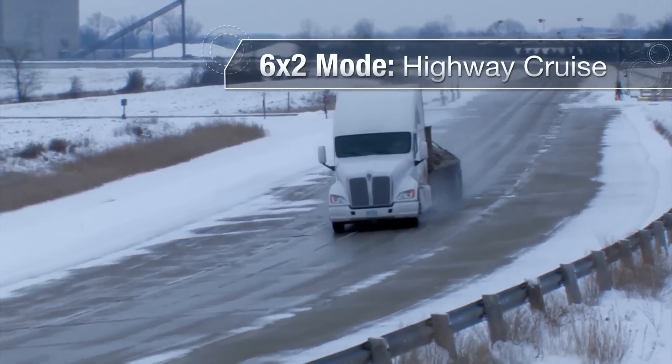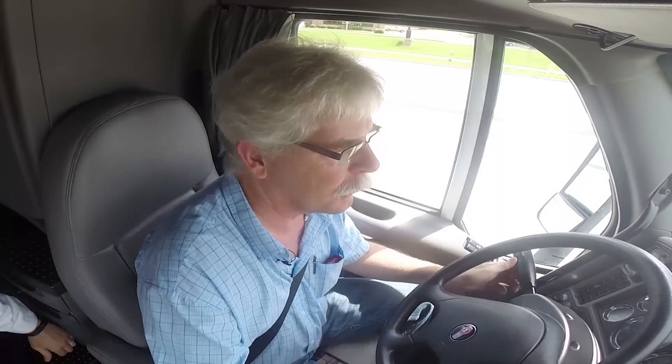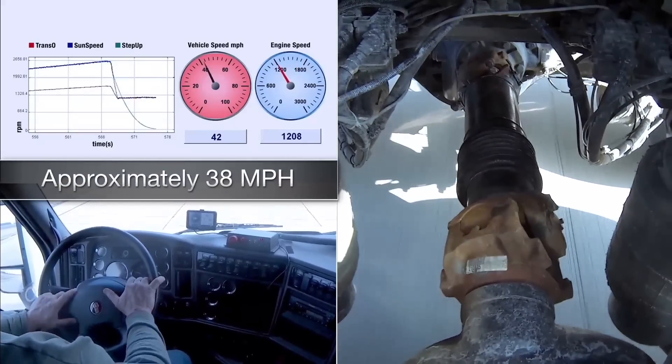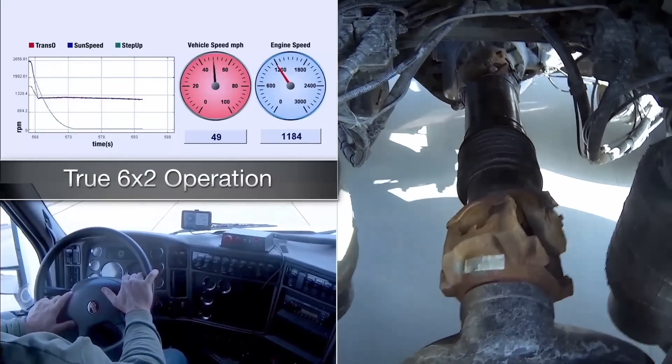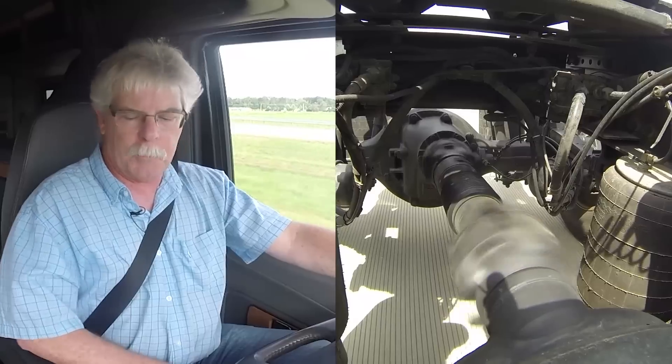Ultimately what you're trying to do is reduce the number of gear meshes between the transmission and the front differential to improve rolling resistance — mechanically induced rolling resistance — and to get yourself a more efficient drive axle ratio. To make the switch from six-by-four to six-by-two, a series of actuators, clutches, and synchronizers disengages the interaxle drive shaft, leaving all the engine torque going only to the forward axle.